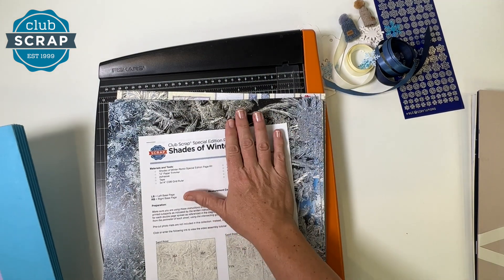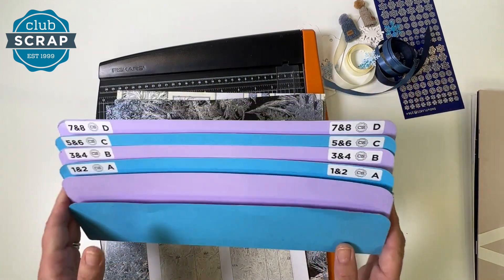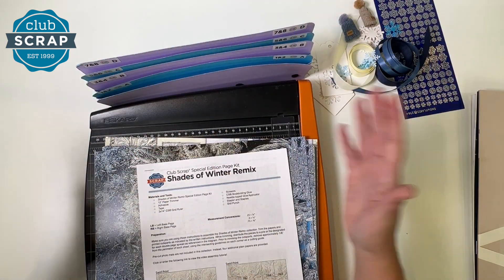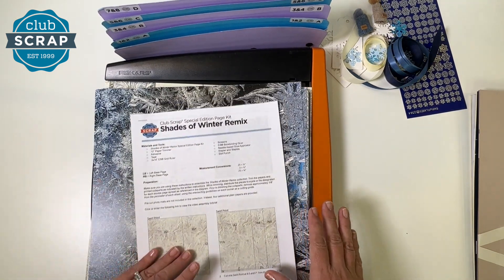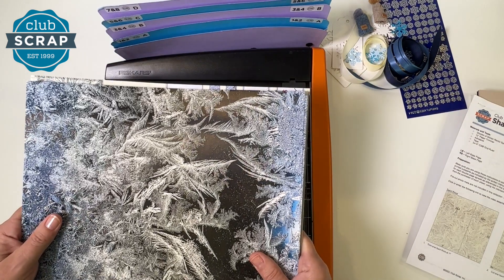I've got my papers all set aside here. Goodies are over for use later on. I've got my accordion pocket file so we can stay organized. If you're not using the file, just make sure you have a spot for four piles of trimmed pieces as we prepare all of the cuts for eight 12x12 scrapbook pages. Let's grab our paper and sort it into the order we'll use it.